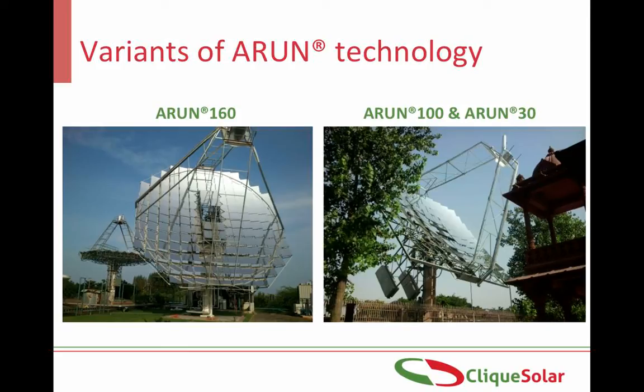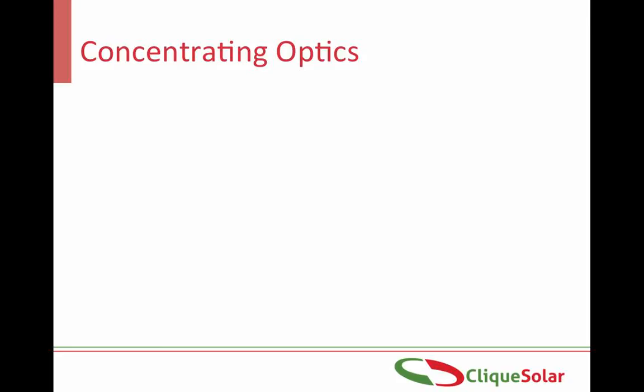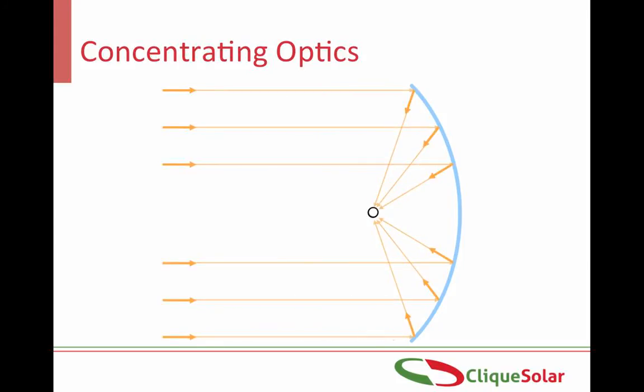Optics, receiver, tracking system and the integration scheme are the four most crucial components of any solar concentrator system. Let us understand each of them. Starting with optics: this is a parabolic reflector and its focus. The principle of a parabolic reflector is that any rays that are incident perpendicular to its surface will all be reflected at a single point at its focus.